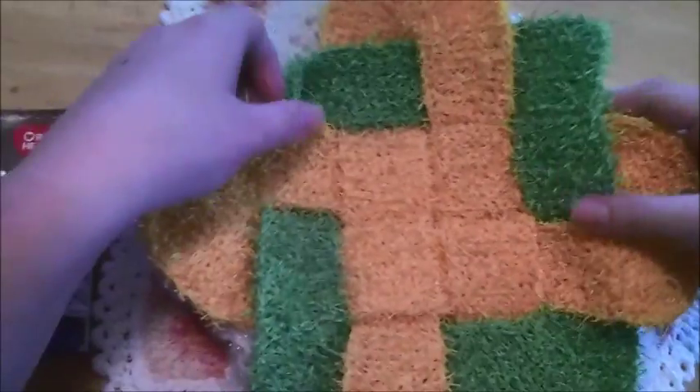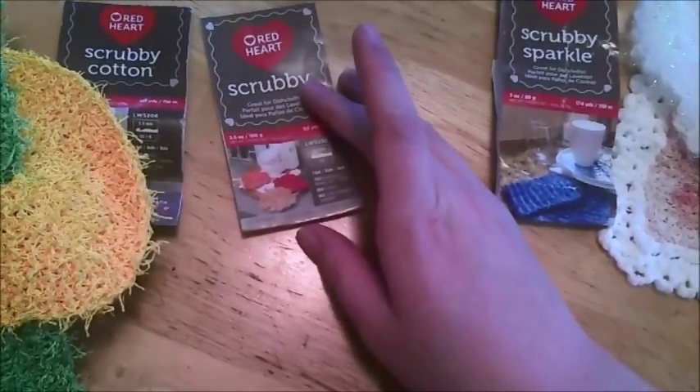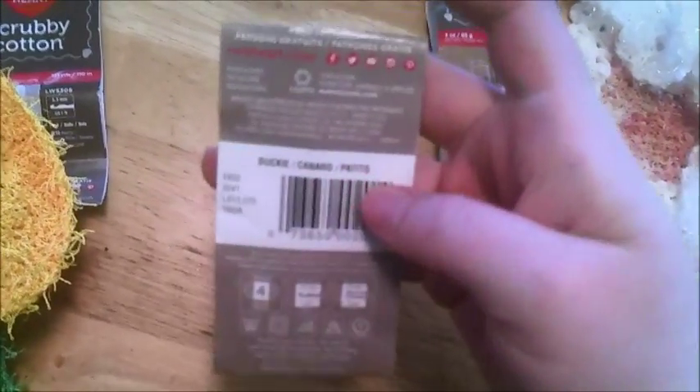The original — your yardage is 92 yards and it's a hundred grams. It's a hundred percent polyester and it's a worsted weight.